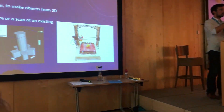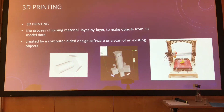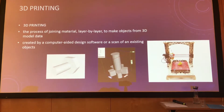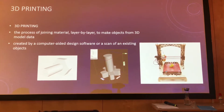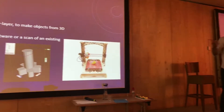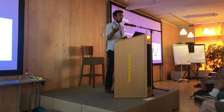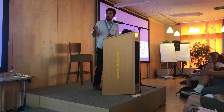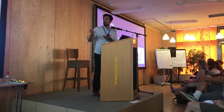By definition, it's a process of joining material — and it's not necessarily plastic, because we have many materials like gold, steel, or wood. There are a lot of materials you can use for 3D printing. The process is joining material layer by layer to make objects.